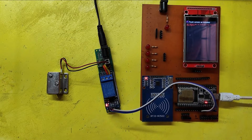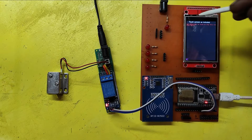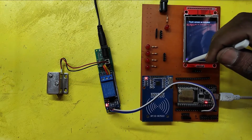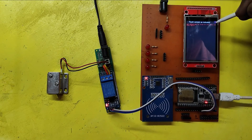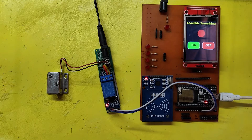If your touch is not working in TFT-LCD, change the calibration setting in the program to True and upload the program. This page will open on your TFT-LCD screen — touch all four corners. Now your project will work perfectly.